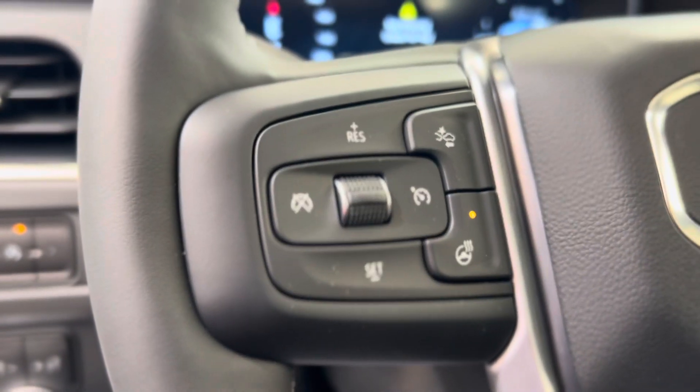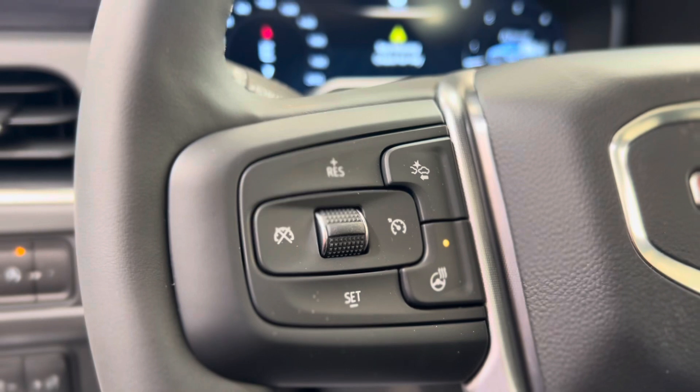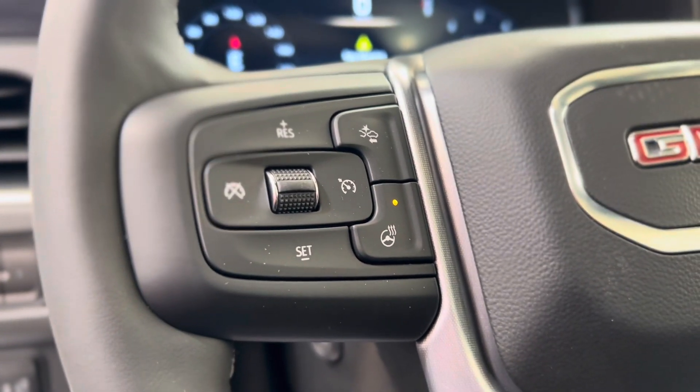On the left of the steering wheel is where you can find some cruise controls, the following distance indicator button, and the heated steering wheel button.